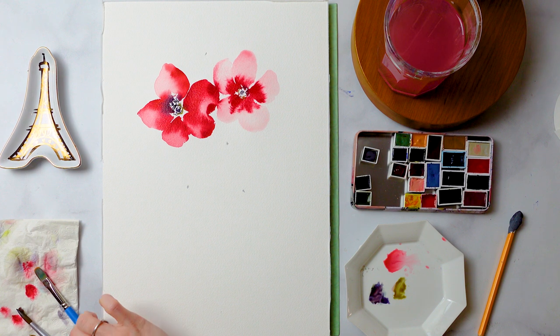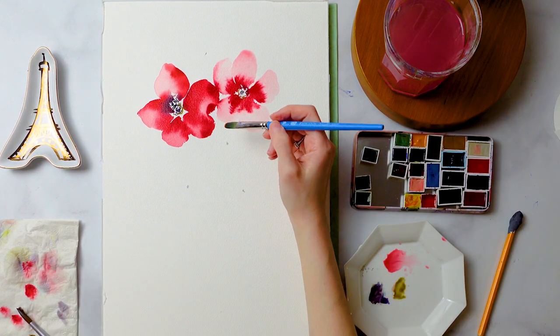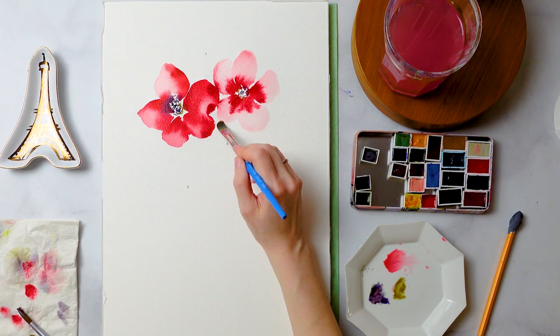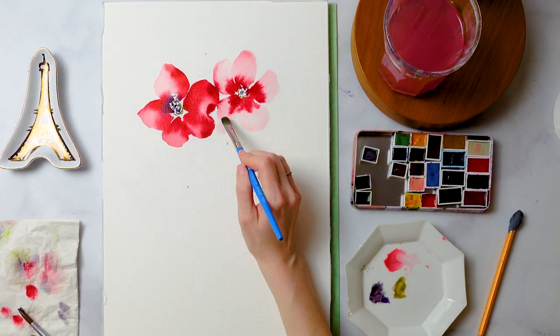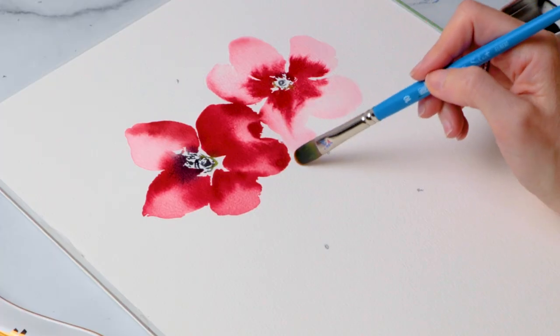Anemones are some of my favorite flowers because they're so colorful and vibrant. Artists, let me know what your favorite flowers are and what your favorite flowers to paint are — and are they the same as the ones you'd pick up from your local florist or bodega?